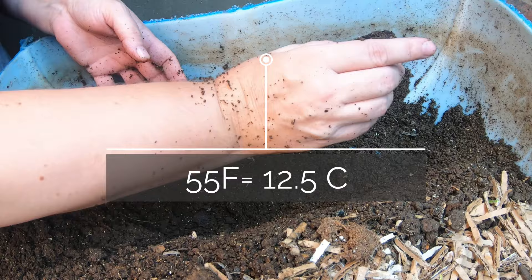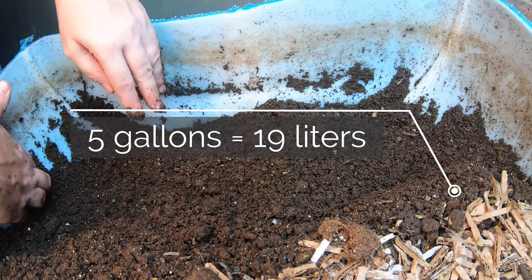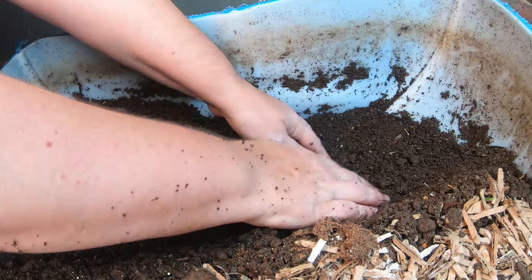Good worms getting out of these castings! Looks like it's going to be at least five gallons of castings here. I haven't harvested this bin for a good long time, so I'm glad these castings are available. I've done quite a bit with Blue, but I have not got anything out of the European Nightcrawlers for some time. I will probably stop when we get to five gallons.